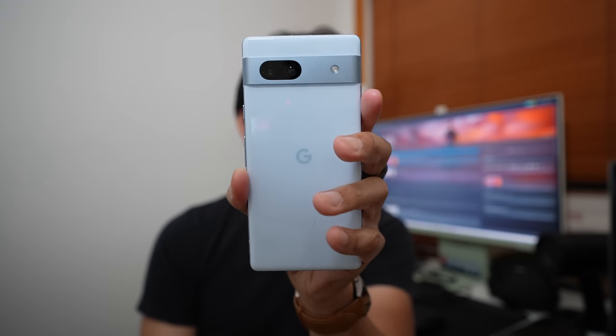And there it is, the Pixel 7a in hand. I have the Sea color for this one. I do have a review unit coming in the snow colorway, but I figured if I was going to actually purchase one of these, I might as well go for the funky color.